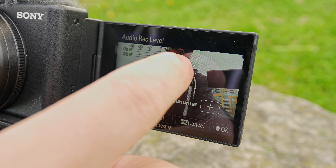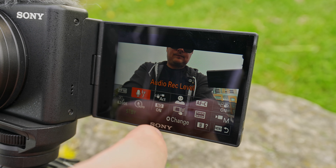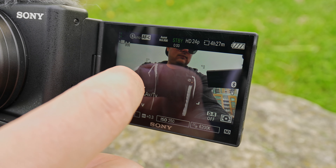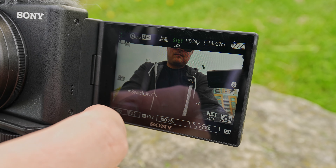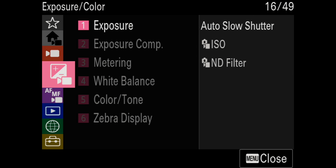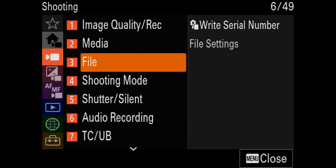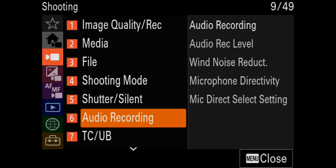Just like the ZV-E1, it has full touch in the menus as well as the UI, so you can swipe up, swipe down, make any change directly from the screen. You can trigger record, change your white balance, shutter speed, aperture — that's a lot easier than reaching around to the back of the camera. It also has the whole new menu layout which is a lot easier to navigate, and thankfully, just like the ZV-E1, it has a three-stop ND filter.